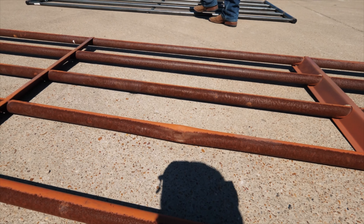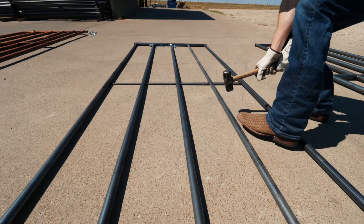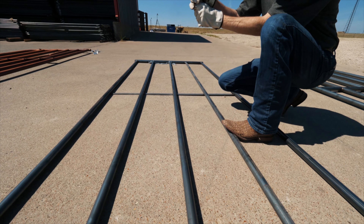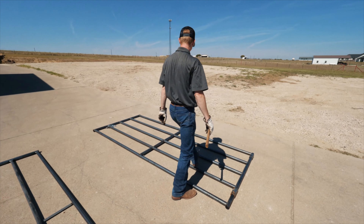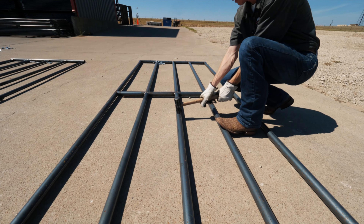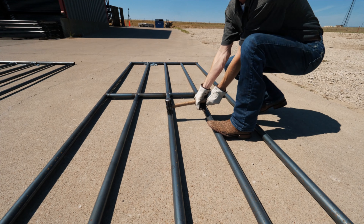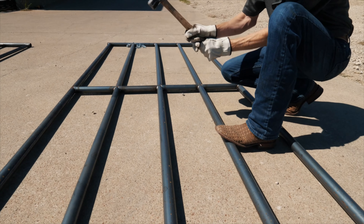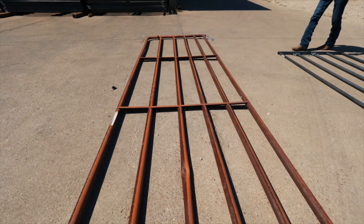Here we go. You can see that dent on the competitors' panel. Then we go to our standard panel and hit it — got a little dent there. Now we do our heavy duty — a little dent there. You can definitely tell and hear the difference when hitting these panels.